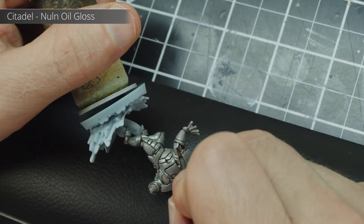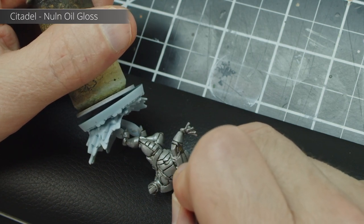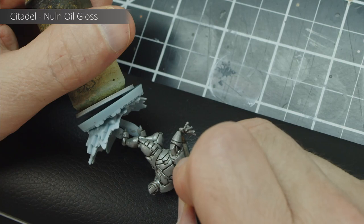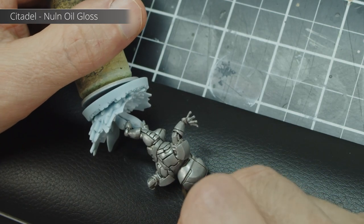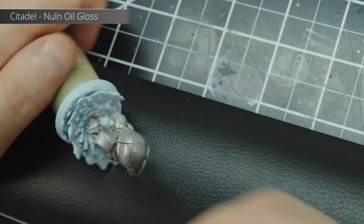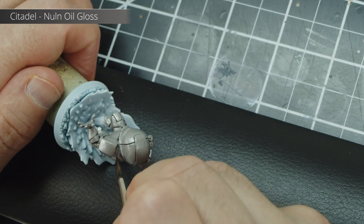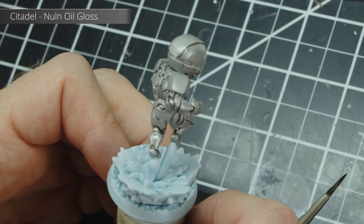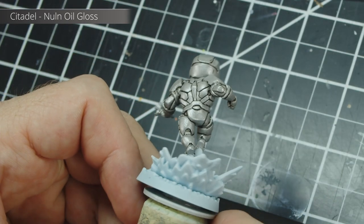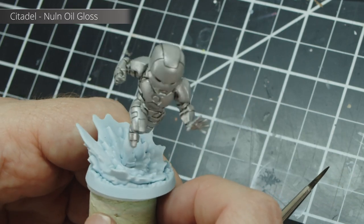Before doing that, I'm going to shade all the panel lines in the armor. I'm using non-oil gloss for this — it has the ideal fluidity for a pin wash, meaning it tends to run in and fill those recesses. You can use any black paint or shade you like, because even if you don't do a perfect job, you can go back with the metal paint to easily fix those mistakes.